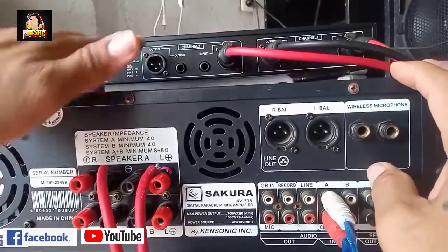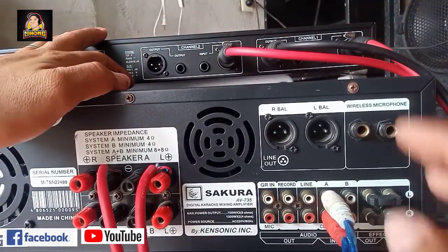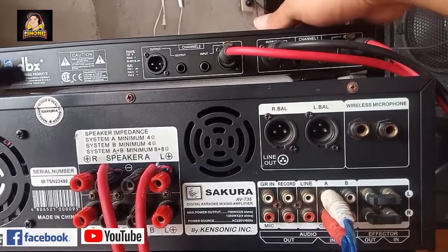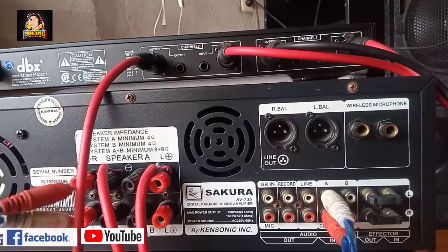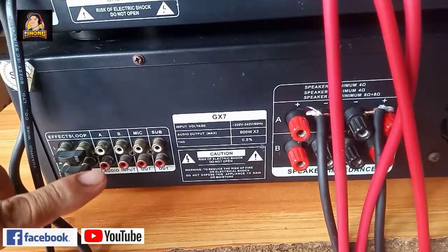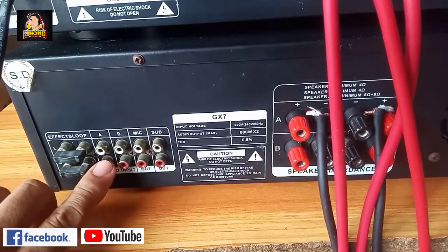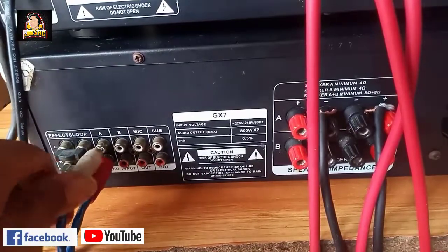Punta naman tayo sa channel 2 ng ating 215. Kung ano yung ginamit nyo rito sa kabila na output papunta sa ating first amplifier, ganun din yung gagamitin natin dito sa second amplifier natin. Connect na po natin sa channel 2 yung ating XLR output. Ganun din yung dulo nya, katulad sa kanina. Sa second amplifier po ito - audio input, A at saka B, dito tayo sa letter A. For sub natin, second amplifier.